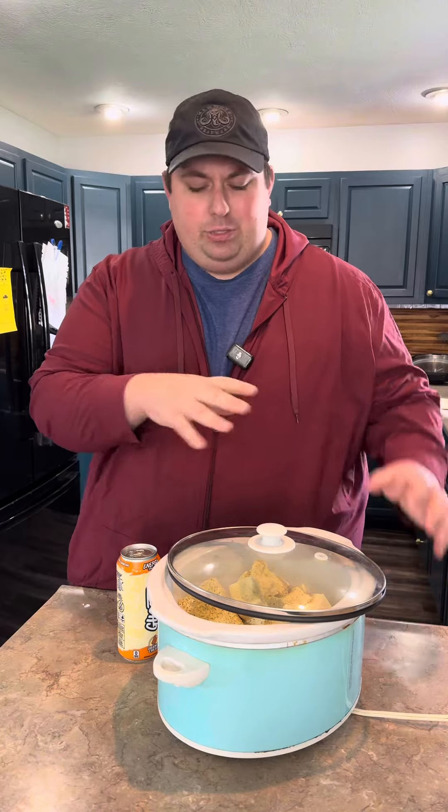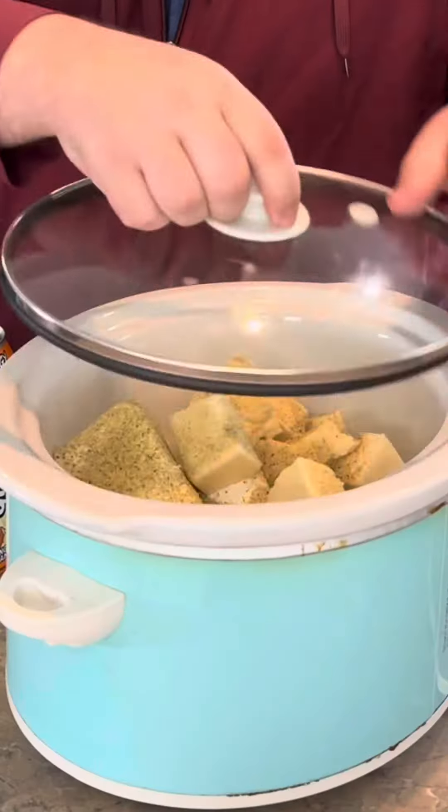We're going to lid that pot crock. Let it go on low for about two to two and a half hours, stirring halfway just to make sure everything is consistently cooked. Yeah, low for two hours.